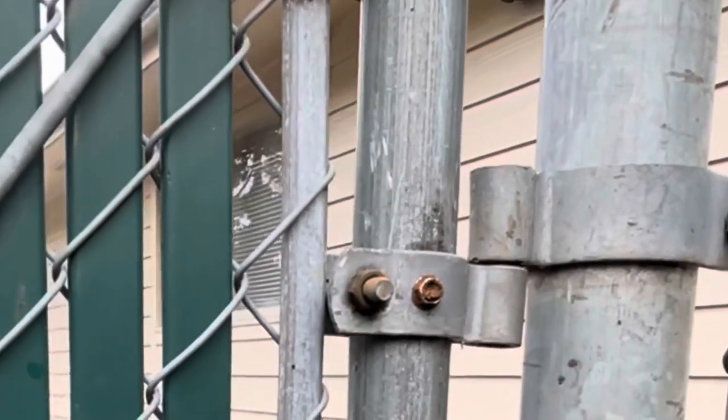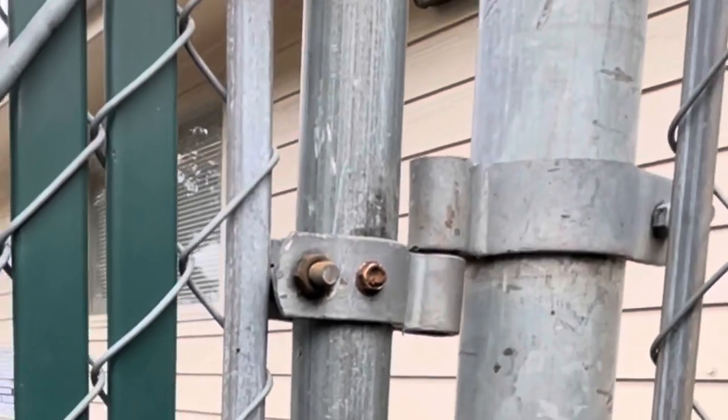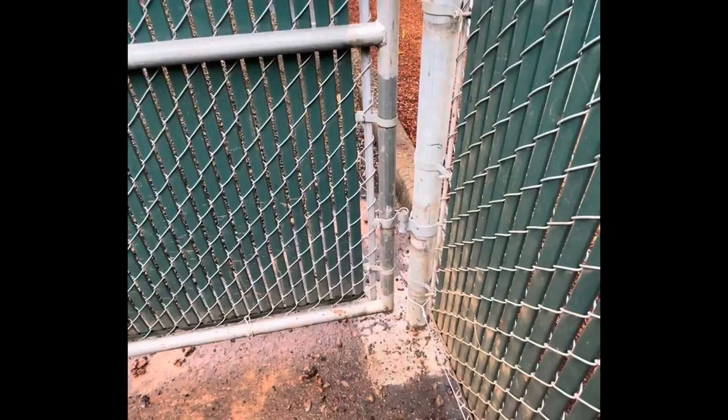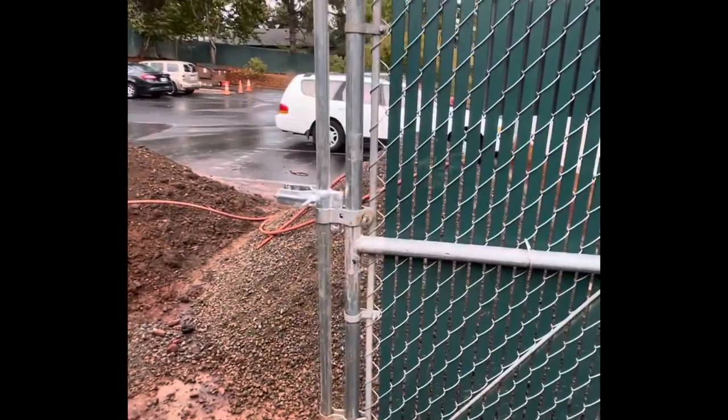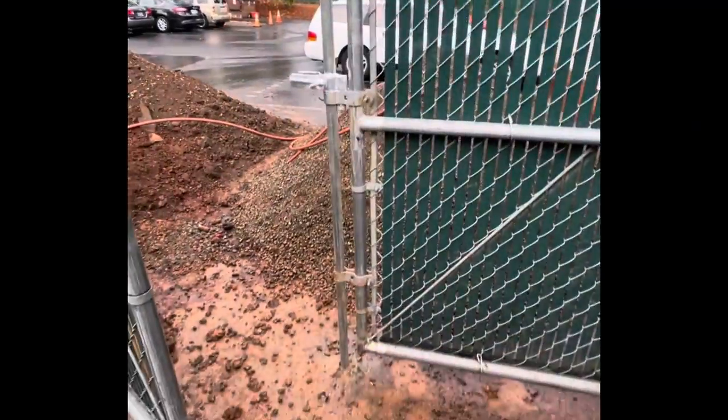That simple screw right there will save you a lot of time and money. If you put a couple of these screws on, it's liable to last for years. If you don't put screws in these — just tightening them down — you might be back the same day.